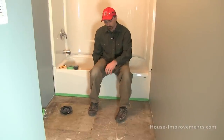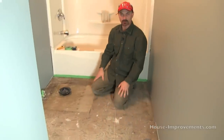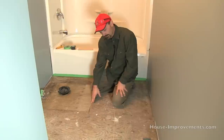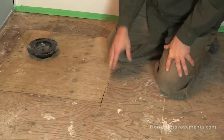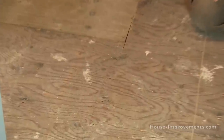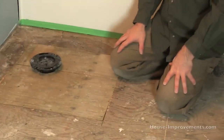Before we get to that, we need to address the subfloor itself — whatever floor is in your room, whether it's a bathroom, kitchen, whatever. Here we've got 5/8ths plywood as the original subfloor. It was all nailed down before, so we went through and added screws about every 6 inches just to take out any squeaks or loose spots. So we did that in preparation.